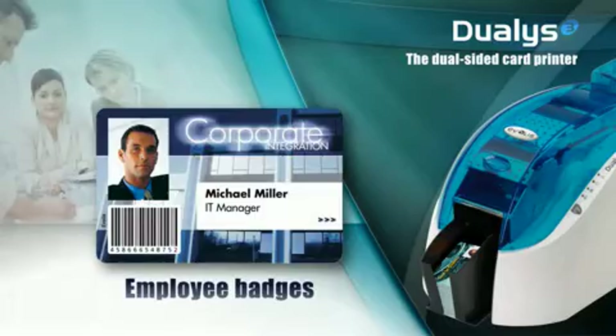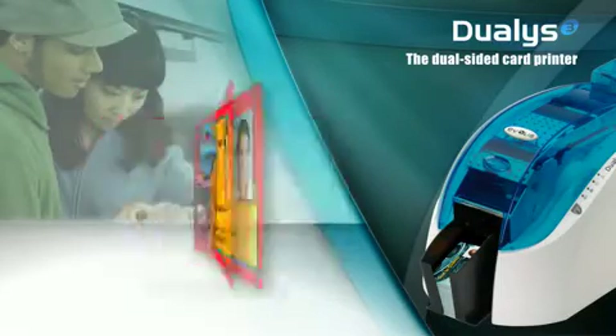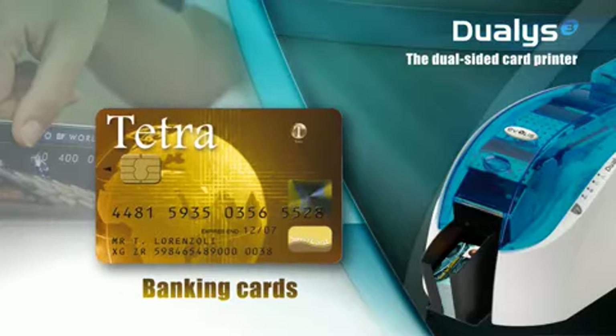Employee badges, access control badges, student IDs, transportation passes, loyalty cards, or payment cards — these are many ways to use Dualis printers. Let's now focus on the benefits of Dualis.